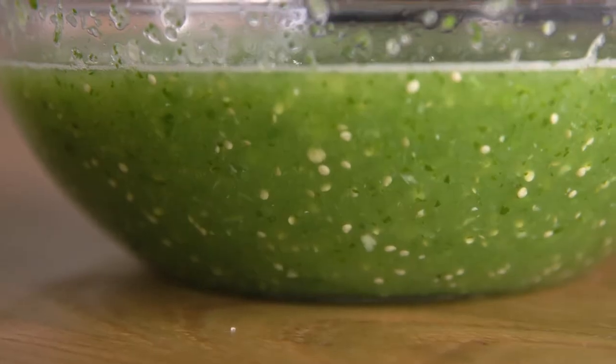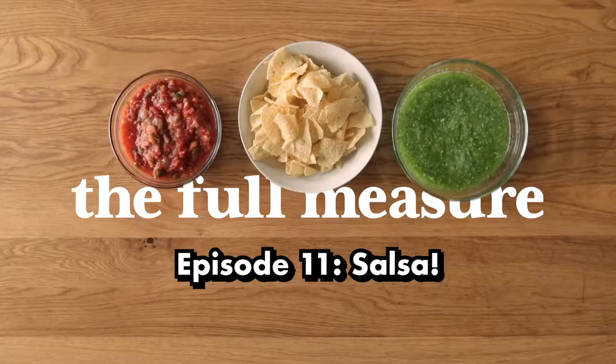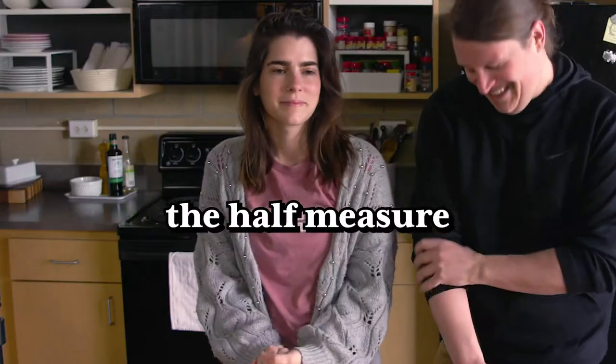Welcome to the Full Measure. Welcome to our show. If you haven't seen the show before, we like to make a recipe two different ways. The first way is very simple — probably the way a lot of people make it at home — but we add a little bit to it, and we call that the half measure. The second way is a little more involved or complicated, and we call that the full measure.